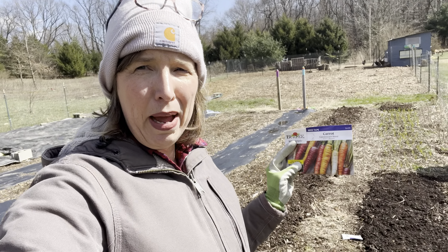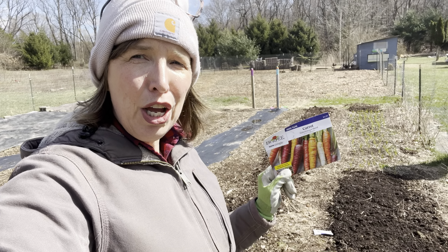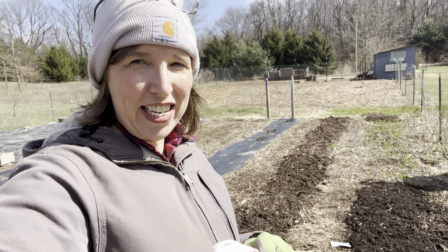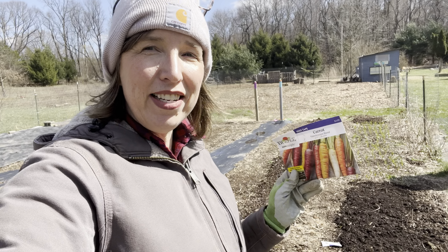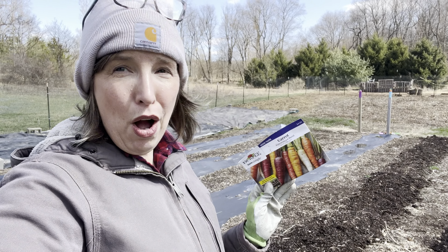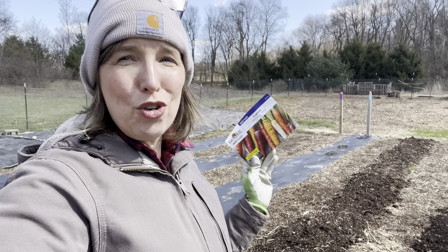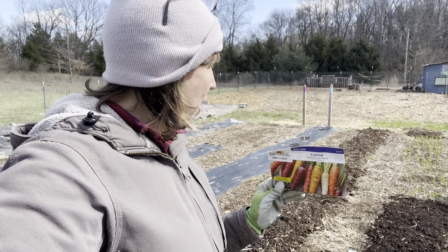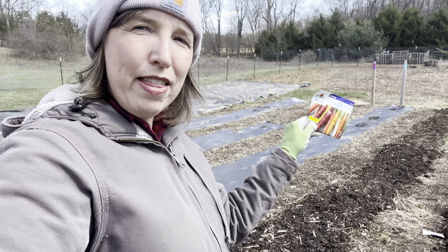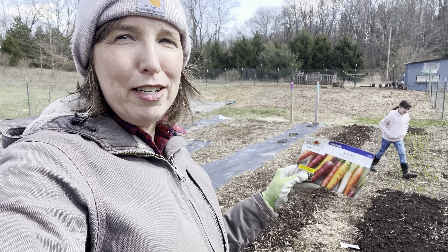The other thing I'm doing, which I've done in years past with great success, is companion planting carrots and radishes together. You lay the carrot seed down, cover it, then lay the radish seed on top and cover that. The radishes help mark the row for the carrots since they germinate so quickly, and when you pull them out the carrots have loose soil to grow up in. That worked really well last year, so we're doing it again.